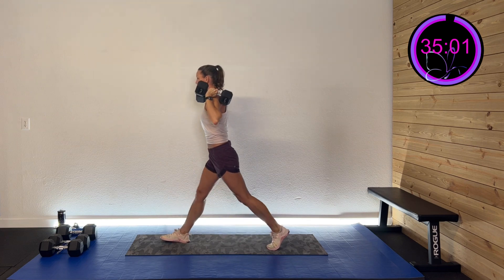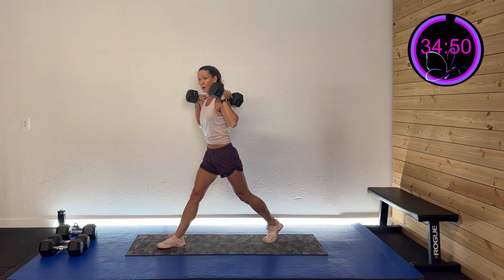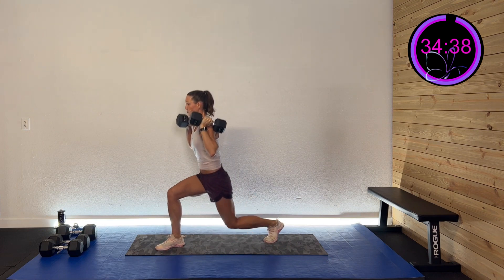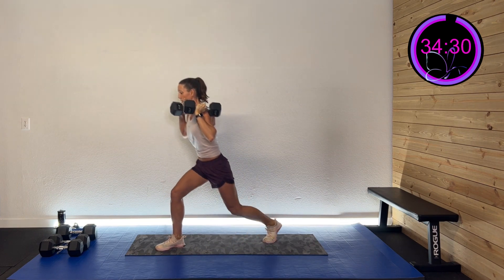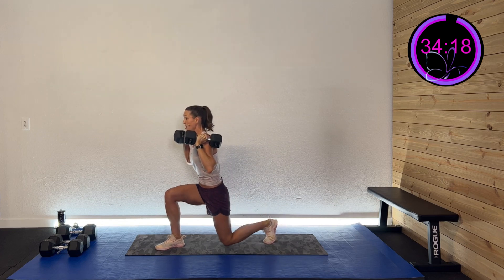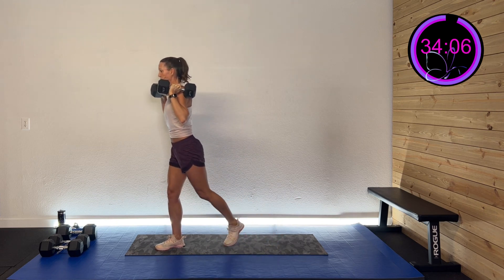Down and up. Lunge. Full range. As low as you can go — maybe all the way to the floor like me, maybe not. That's okay, go in that range that you've got. We're doing 30 seconds of work, then 30 seconds on that lunge with extension. Nice and controlled. Five, four, three, two, one. Lunge. Extend. Lunge. Extend. Coming down, come up. Tap that heel up. Fifteen more seconds. We're doing two rounds on this side. Ten more seconds. Five, four, three, two, one. And rest.